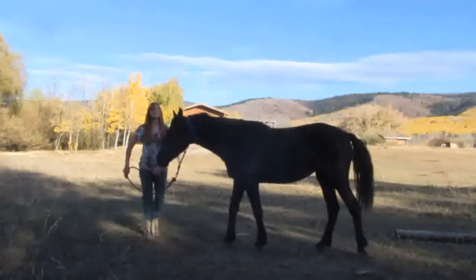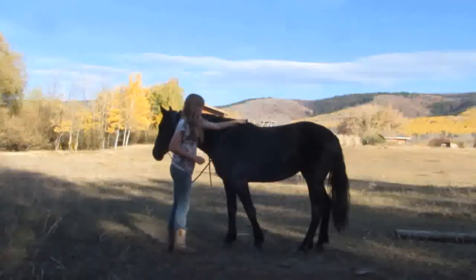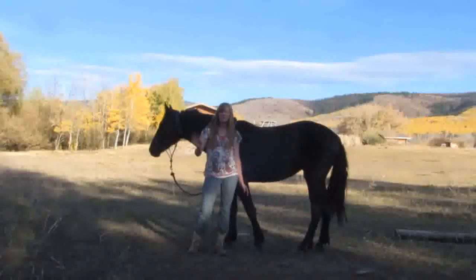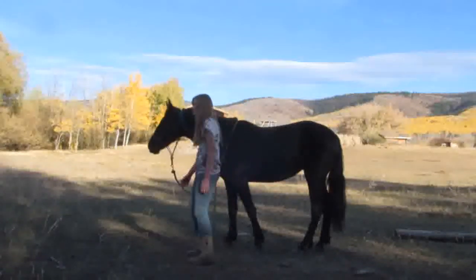It's a lot easier if your horse can already bow, because then they can get down, and they're obviously not getting the release, so they start thinking, what am I doing wrong? So they start trying things out, and then they're on the ground and they're like, oh wait, I was supposed to do that. It was that easy.